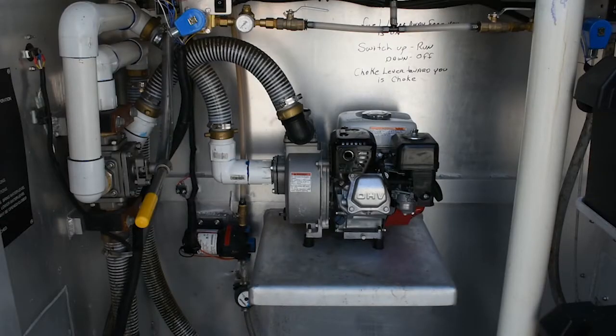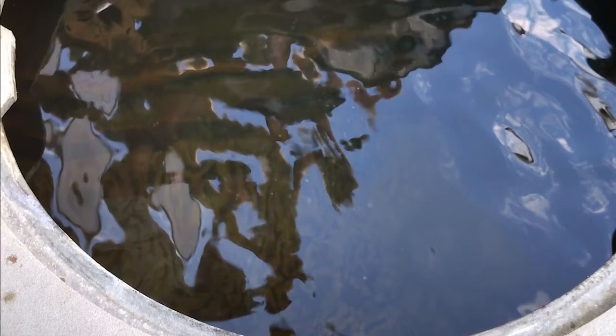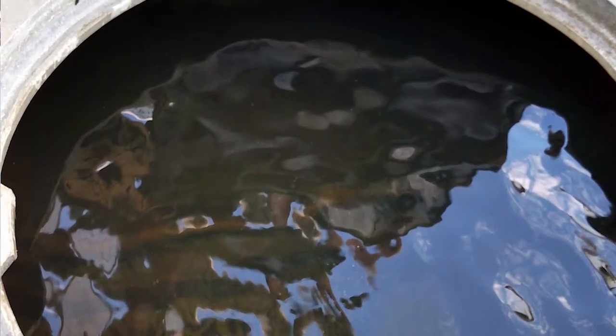Start the pump. Continually monitor the tanks while pumping. Check for plumbing leaks while the pump is running and correct as needed. Bring the water level to within one inch of the top of the ballast tanks when filling. Lower water levels to a two-inch depth when draining. Ball valves may be opened or closed to equalize water levels. Stop the pump when water levels have been reached.